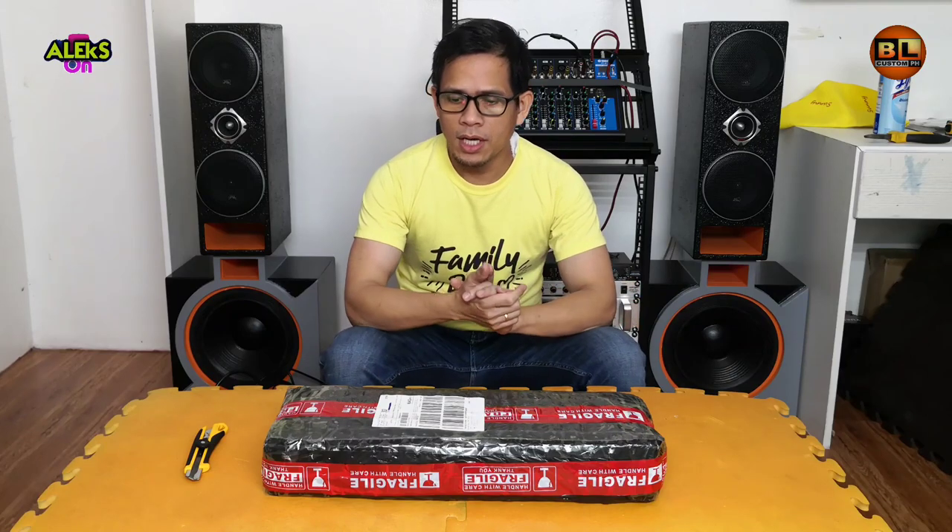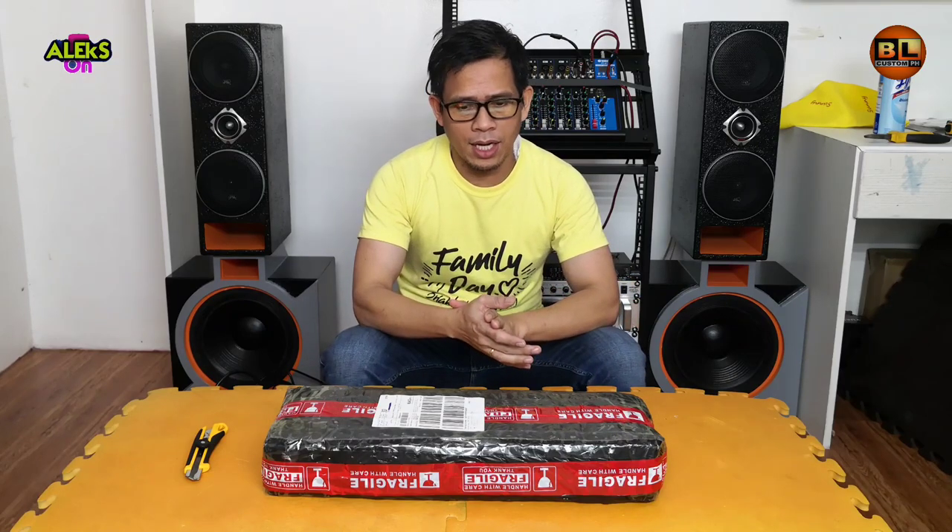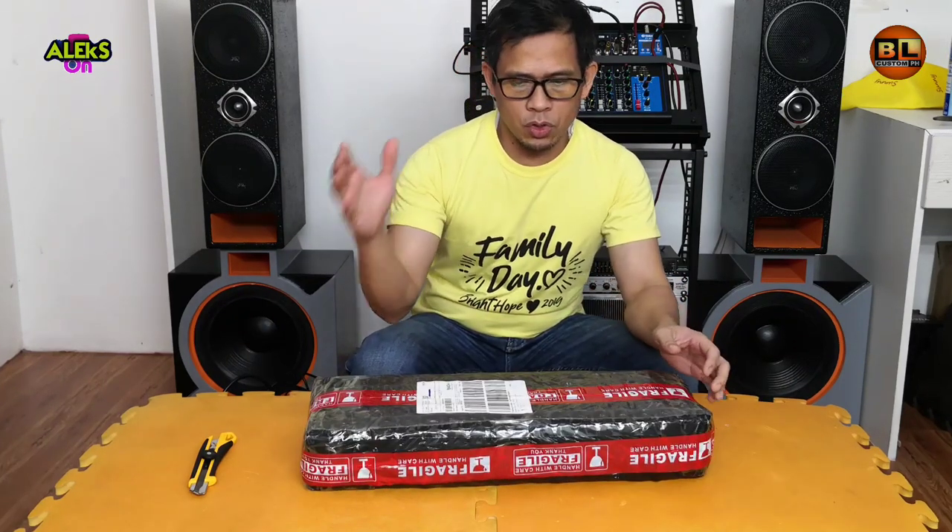Mga ganda nga mga DIY, Alex, ano naman nagbabalik para sa ating paribagong video. At sa video natin, mag-unbox tayo ng ating power switch controller.